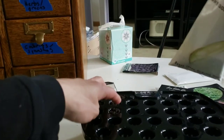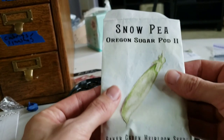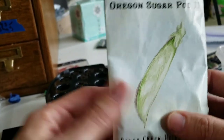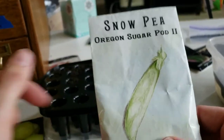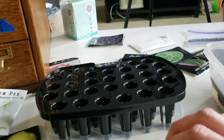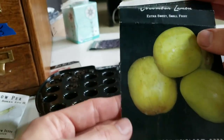The first thing I'm putting in — I'm going to do about eight of them along the side — are the Oregon Sugar Pod 2 snow peas. The reason I'm doing so many is that this is for my daughter's garden specifically, the teepee trellis garden I'm going to create for her. I'll talk about building it in a future video. I want to get seeds going for it since she loves growing peas.